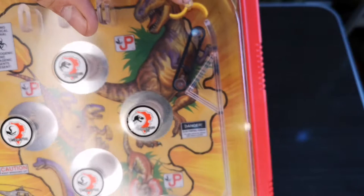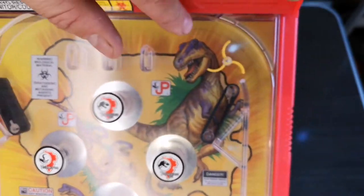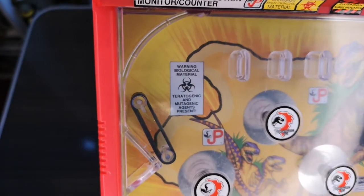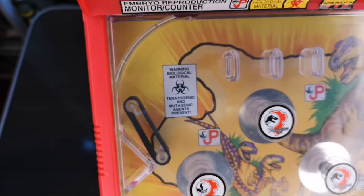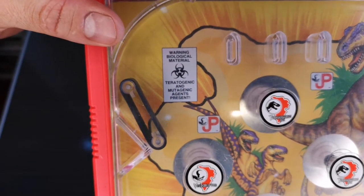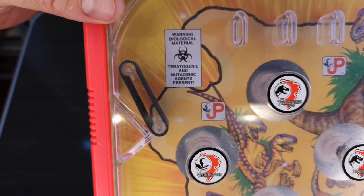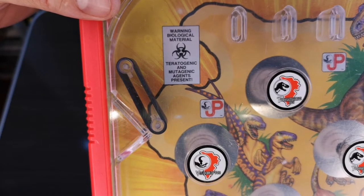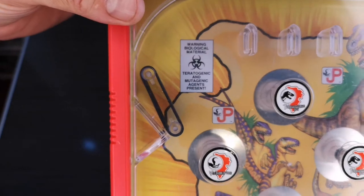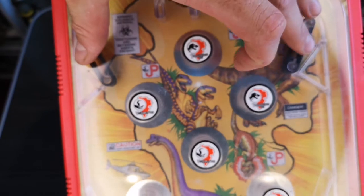There's another JP logo hiding at the top and a nice little spinner there just to add a bit of fun when the ball is going around. You've got a biohazard logo there - warning biological material, teratogenic and mutagenic agents present. Well, I hope not - I wiped it down!